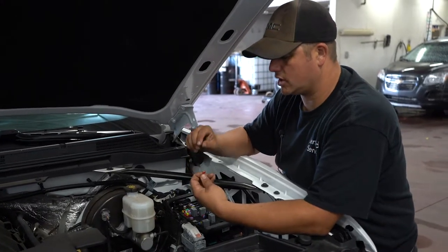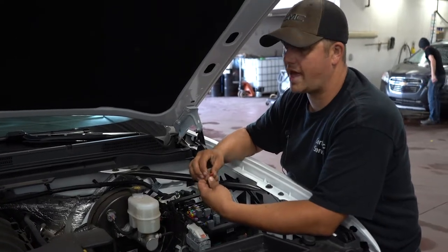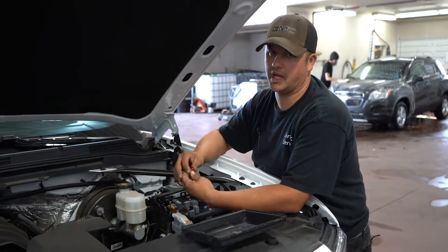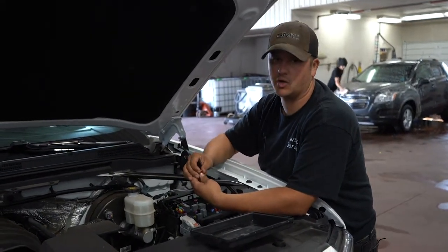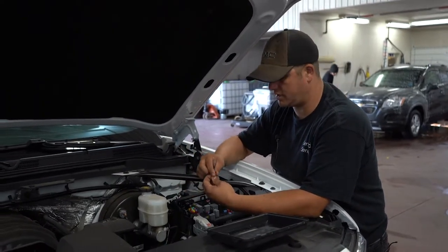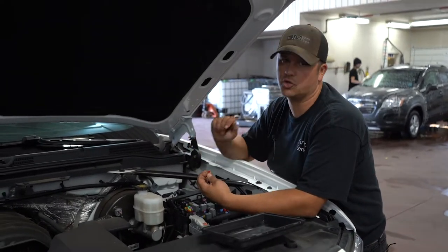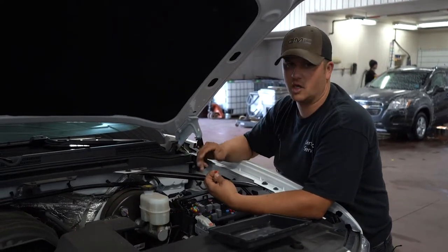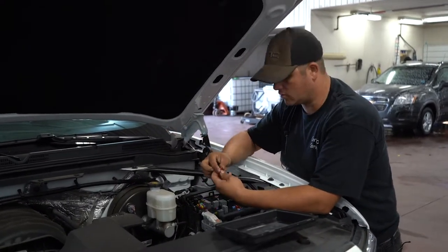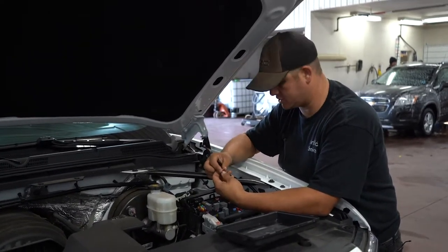Make sure whatever amperage you take out, you put back in. If it calls for a 20 amp, put in a 20 amp. If you don't have the right one and you're stuck, you can go a step down — maybe a 15 or 10 amp — but you really want to use the correct fuse. If you put the fuse in and it blows right away, you've got a dead short somewhere. Don't just keep trying fuses — you can ruin the circuit, because the fuse is only meant to pop once while you find the problem. If that happens, bring it in.